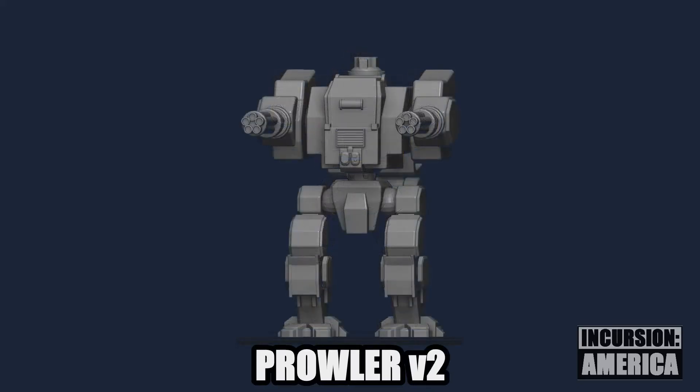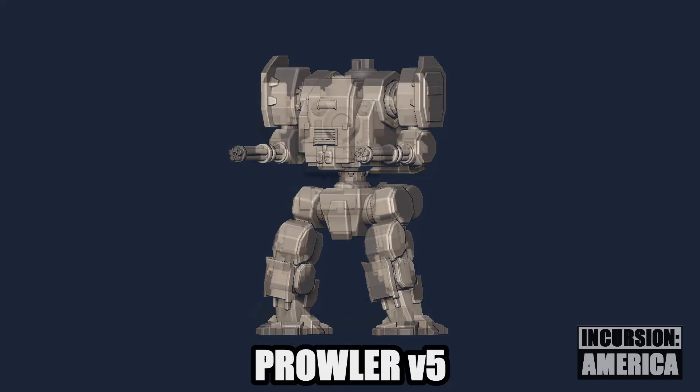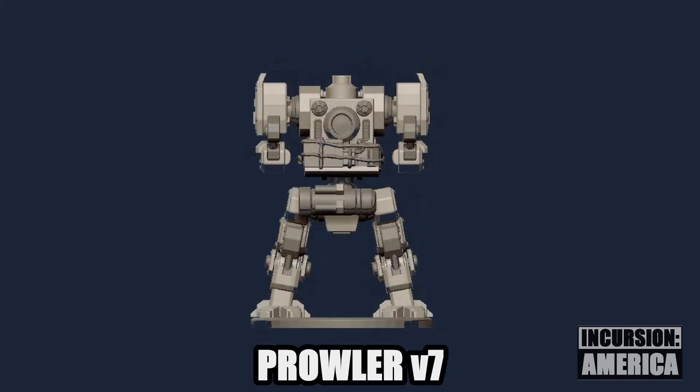Version 2 incorporates heftier legs that look like they can take a hit. By the time we get to version 5, the Gatling guns have articulated elbows and the waist is much better defined. The rear of version 7 shows the addition of elbow and knee pistons.